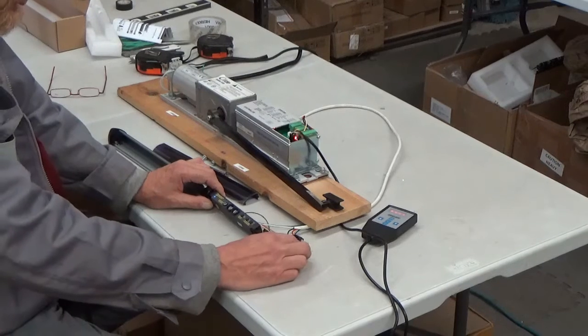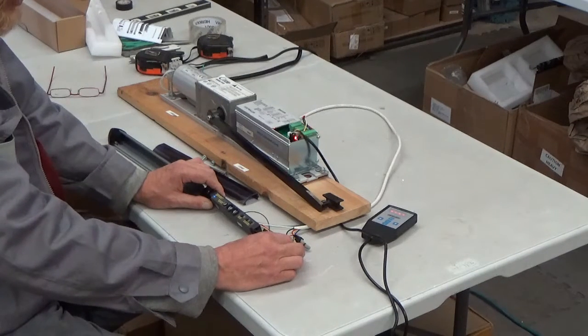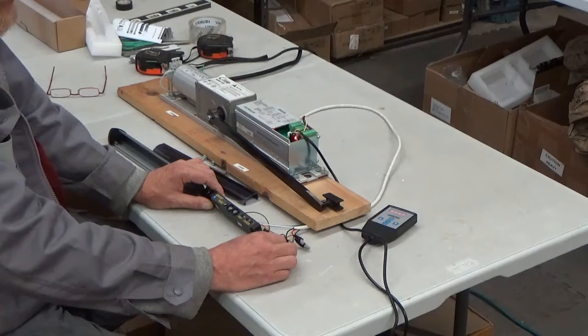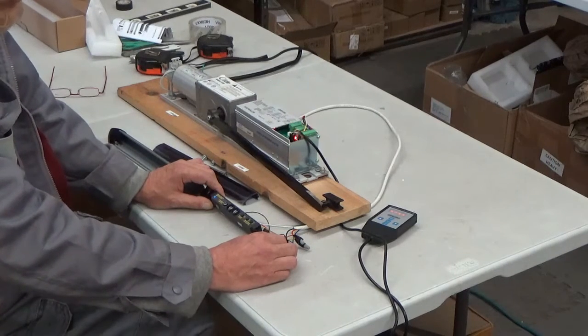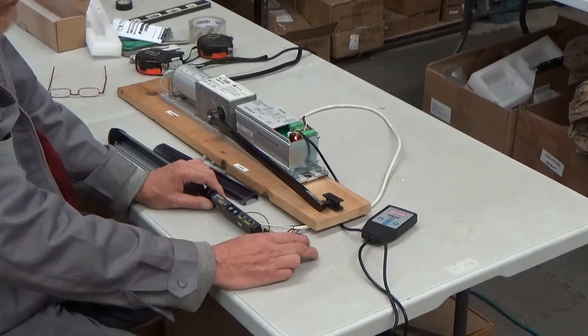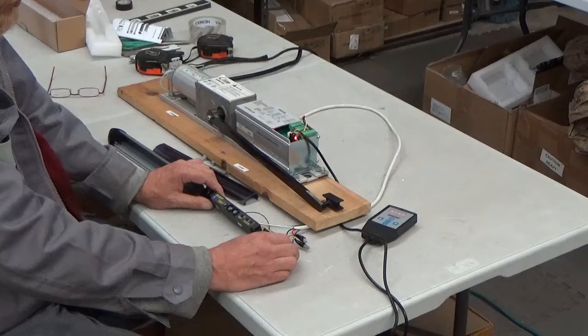I used wire nuts and they're a little bit big for the channel this fits in. If I were to do these again, I would use a butt end connector because the wire nuts, even though they're small, are a little bit bulky.